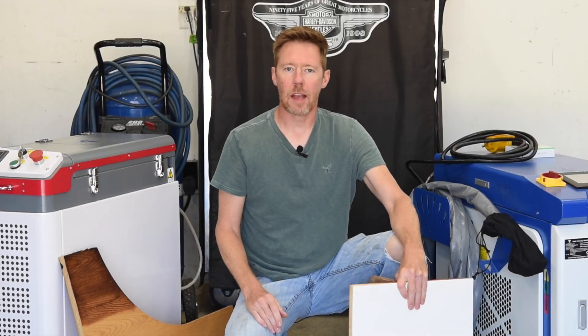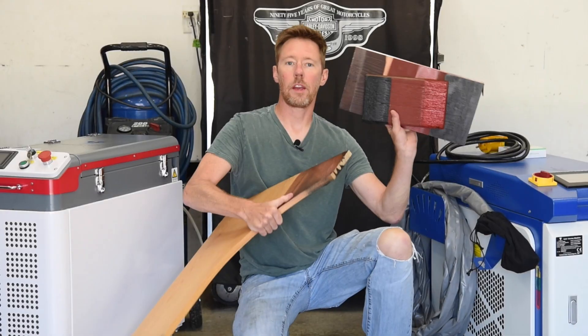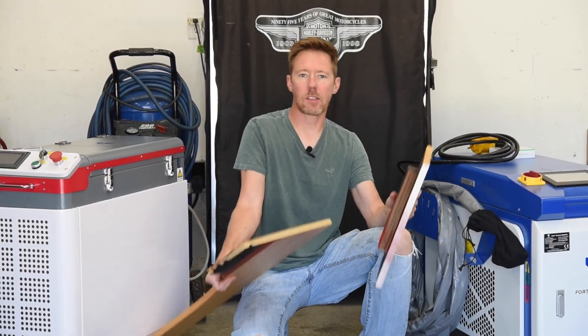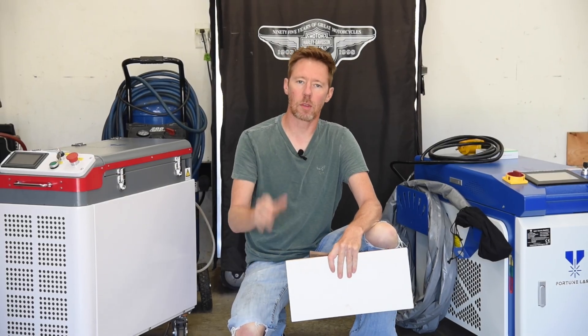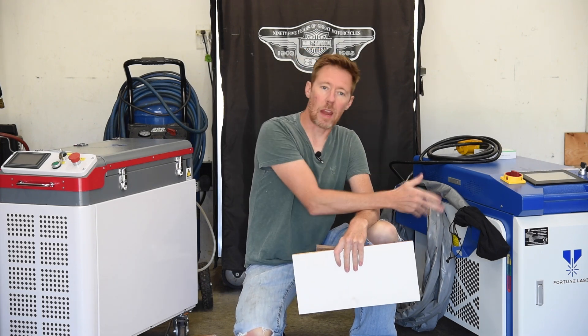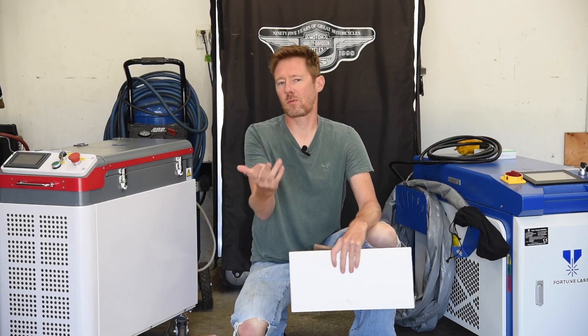I've had a lot of viewers ask how well the Pulse Laser Machine works on wood. So today I have a lot of different wood with different types of paints and stains, and we're going to use this 200-watt Pulse Laser Cleaning Machine by Fortune Laser to see how well it removes those from the surface without damaging the underlying wood. And then, although it's not recommended, we'll try the continuous wave laser as well and see how bad that burns the wood — just for science.